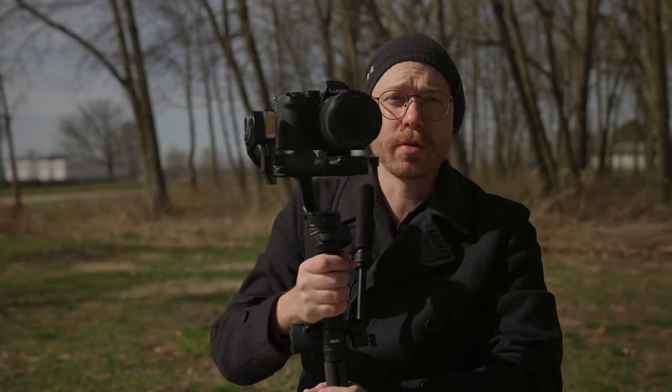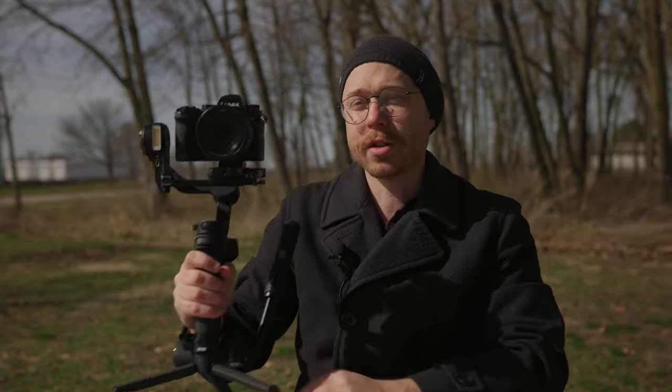I think the footage this thing can get is really pretty fantastic. I've been a fan of them for a long time. I actually bought the original Crane, the first one they released, used from Max Yuryev, and I haven't looked back since — so thanks, Max.